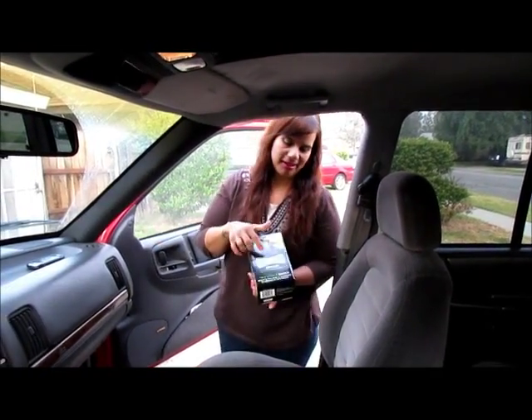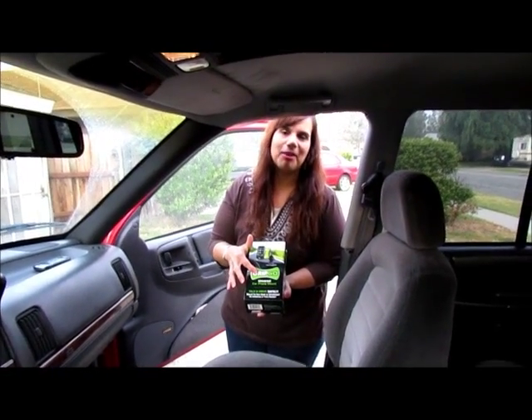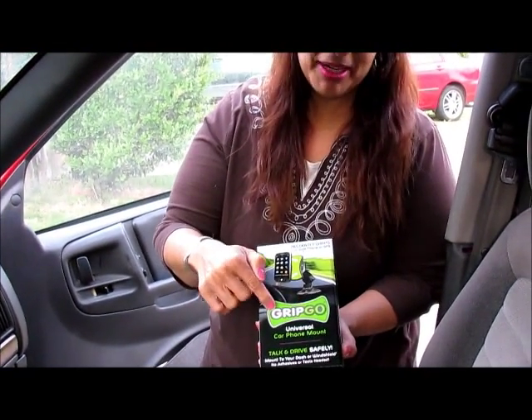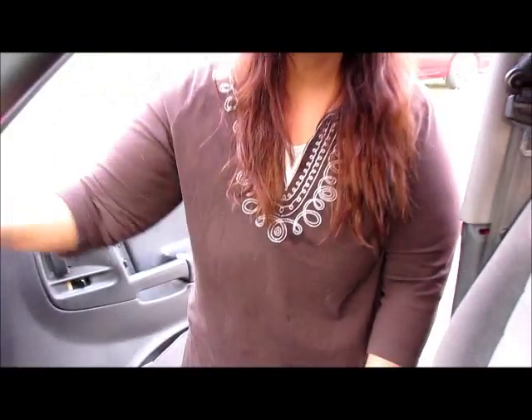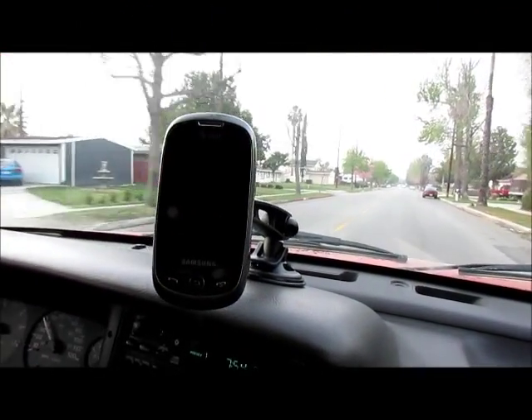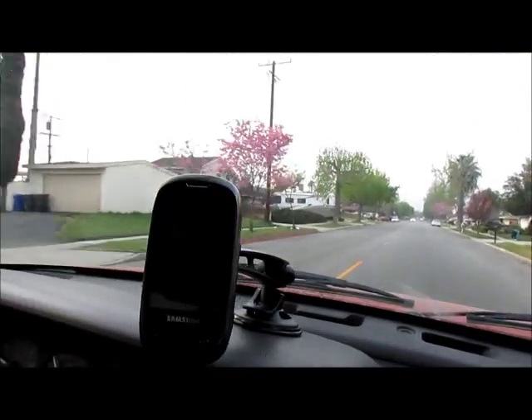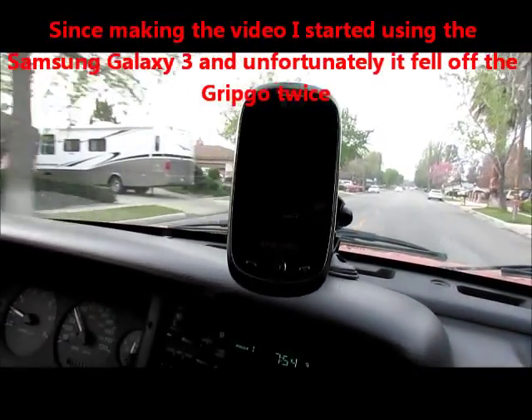Okay so today I'm getting in the car because I'm heading out to work and I want to review the Grip Go for the cell phone in the car. I did a review already on it that I didn't post yet because I called it 'grip and go' but it's 'Grip Go.' So today we're gonna review the Grip Go. I'm taping to show you guys that my old clunky phone is sitting on the Grip Go.